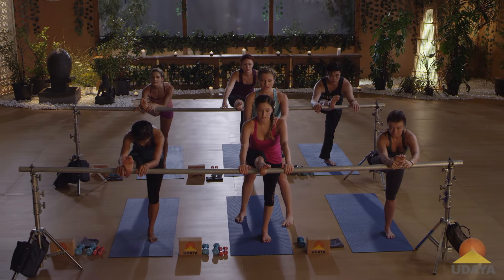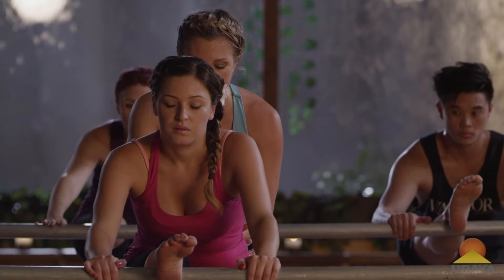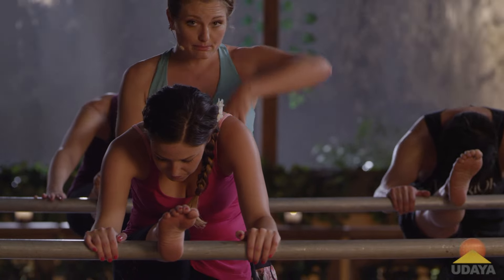Inhale, lengthen. Jessica's showing you how to keep it a small movement. Exhale, fold it in. It's not a big lift.